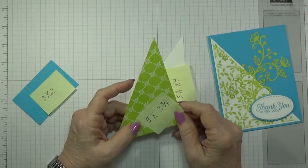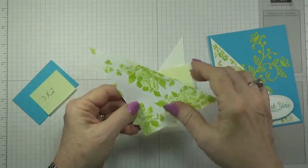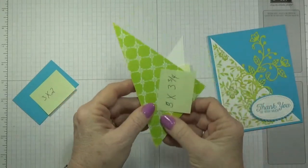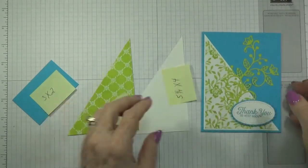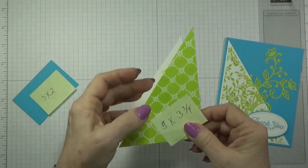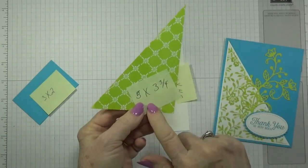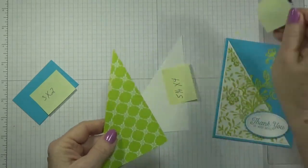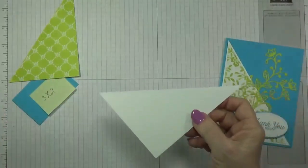I love these because the — it's like the Balmy Night or Navy that we had — this is their version of that but in all the new in colors. This happens to be lemon lime twist. On this one I used this pattern which I really liked, but on this one I thought I'd use a more solid pattern. I did the same thing with this one — it's 5 by 3.75 and I cut it at an angle. So let's go ahead and do our stamping now.